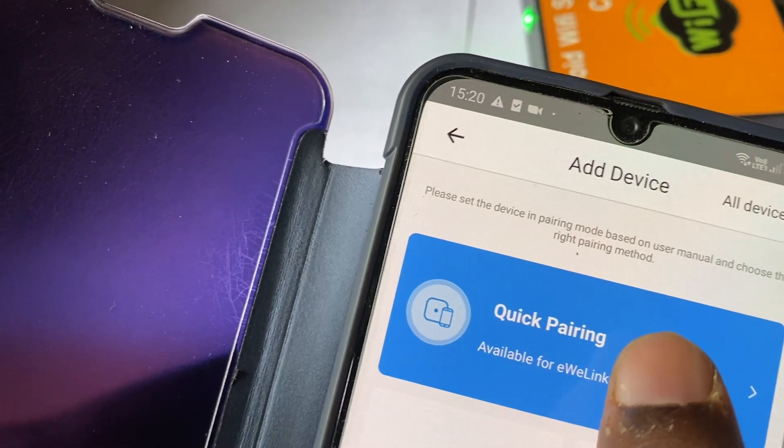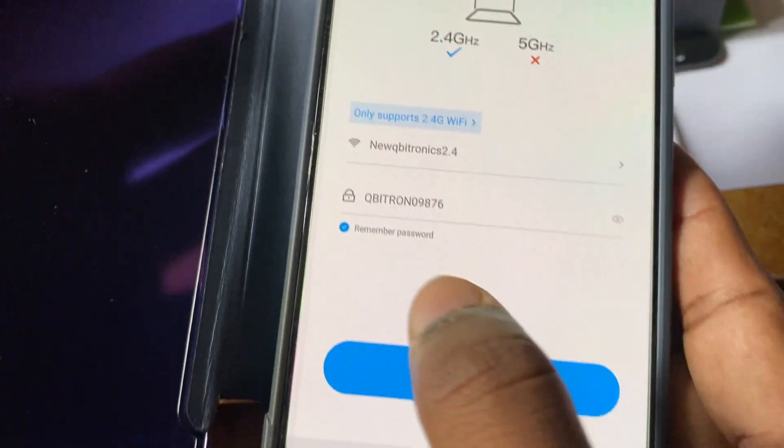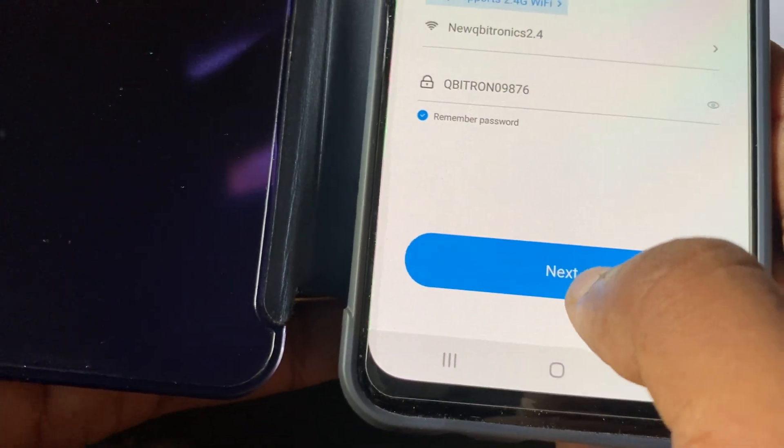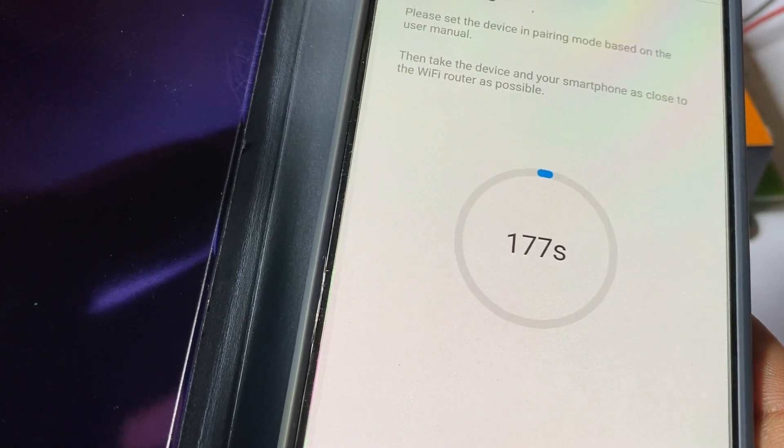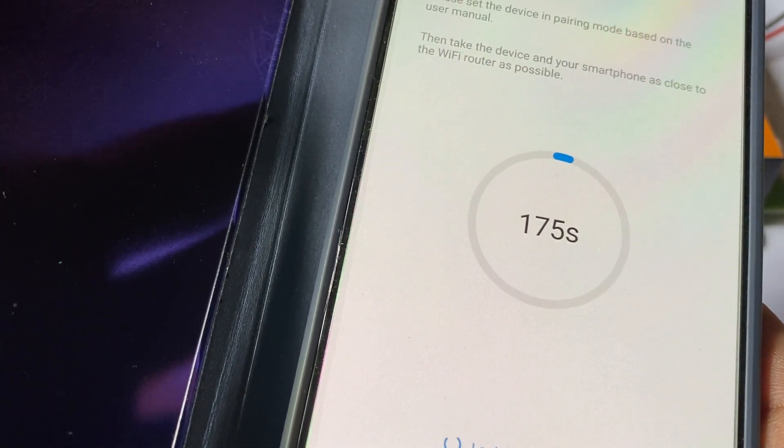We have to click the quick pairing. As we already entered our router name and password, it will automatically connect within one or two minutes.